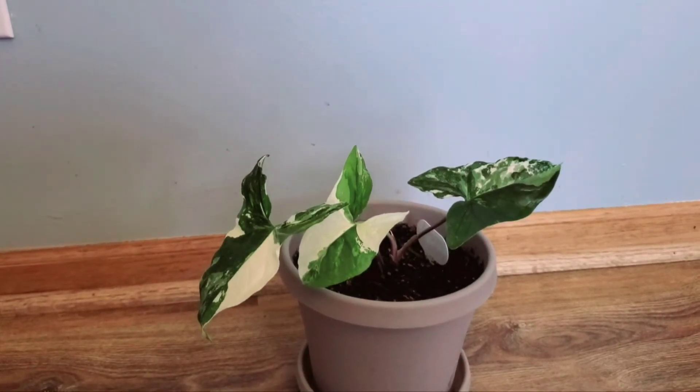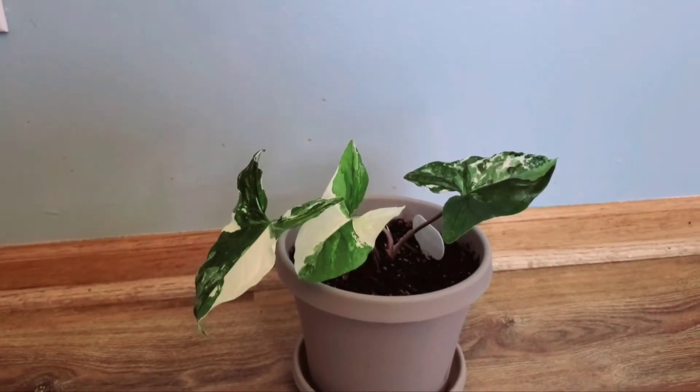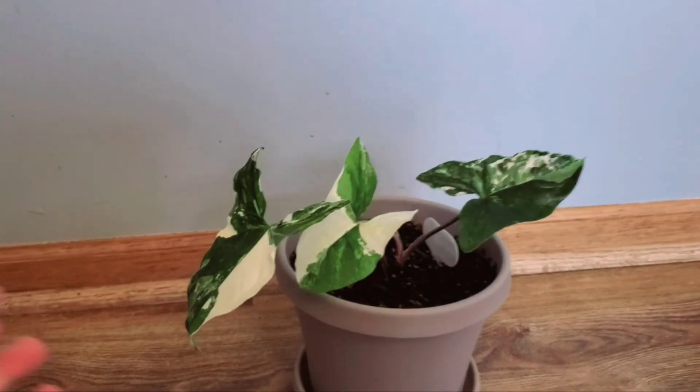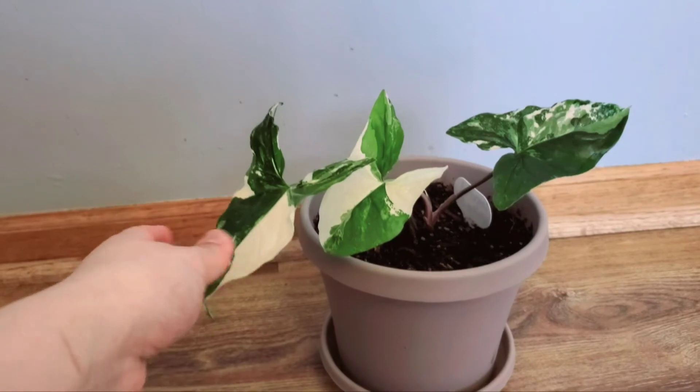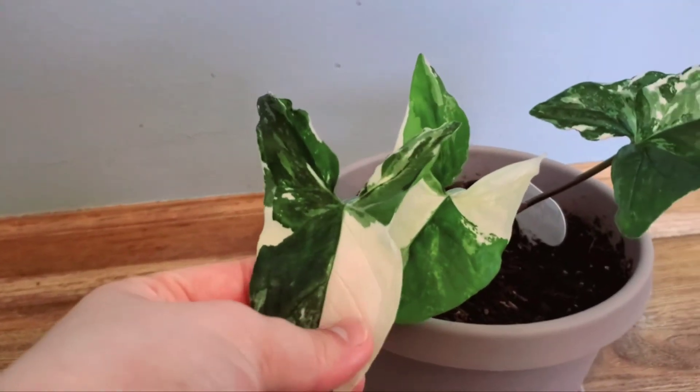So what that really means is that she has a variegation, which is technically a mutation, which is white. So that's a white leaf right there.